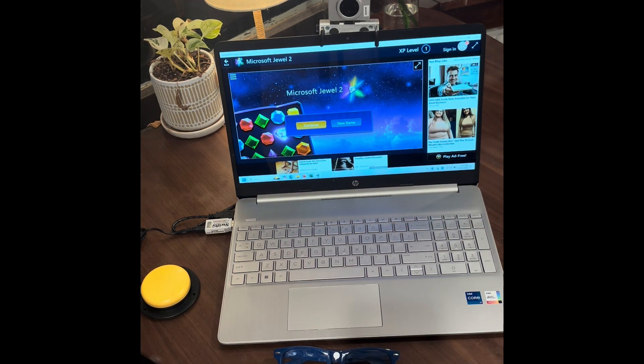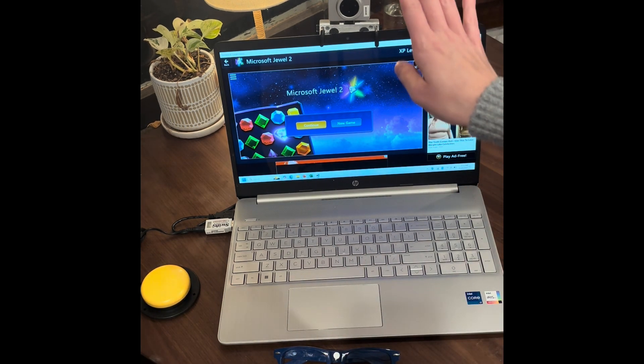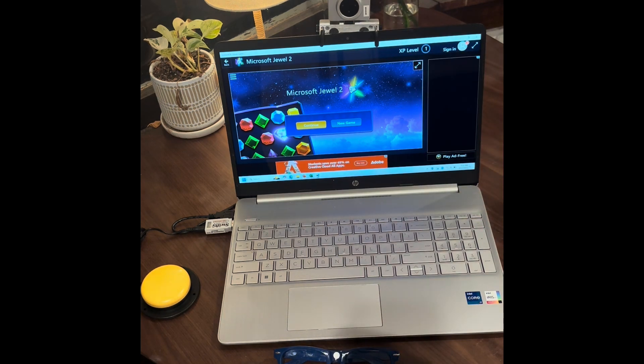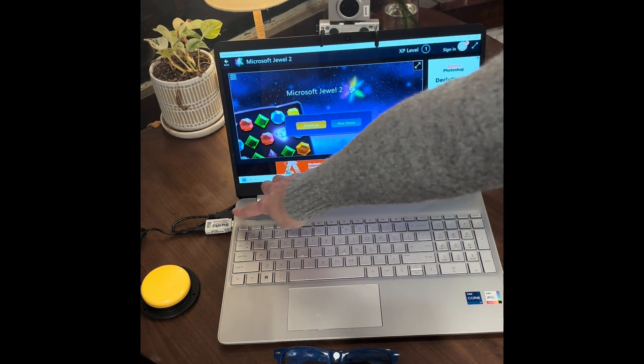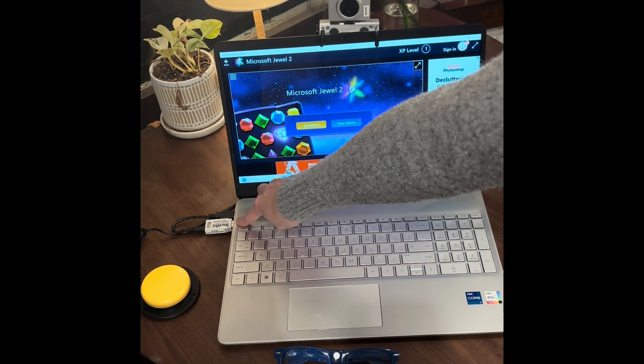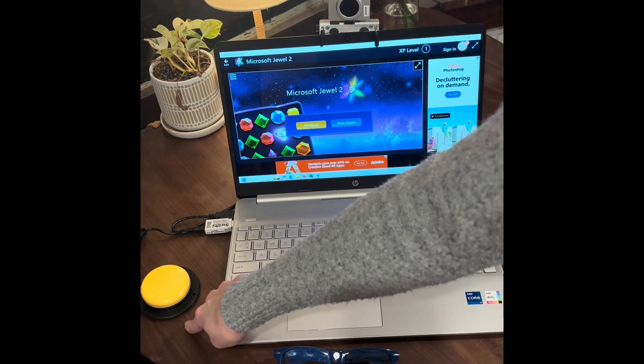I will also be using the Swifty, which is a USB switch interface. The Head Mouse is great for tracking, but I still need something for the clicking feature, which is why I'm going to be using the Swifty, which is plugged in here to my other USB port, as well as a Jelly Bean switch.